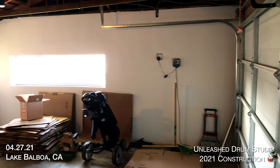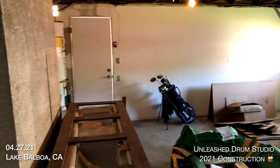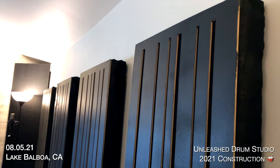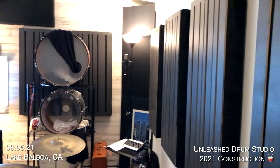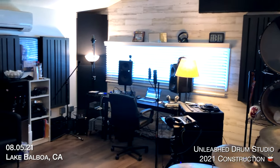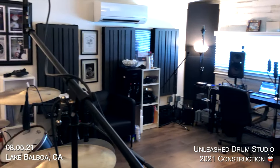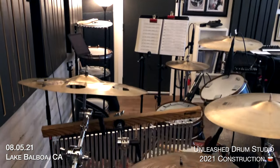What's up guys? I hope that you are doing absolutely great. In today's video I'm going to show you how I converted my garage into my brand new Unleashed Drum Studio. I'm going to cover the materials, the construction, and the strategies I used to create a great sounding quiet studio. Leave your questions about the build in the comments and I'll make a follow-up video answering your questions.